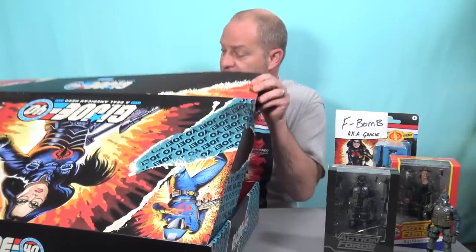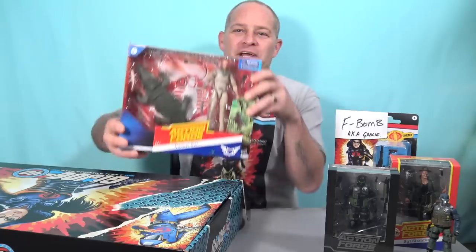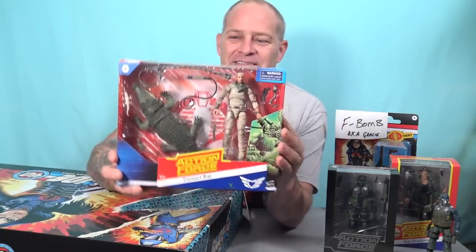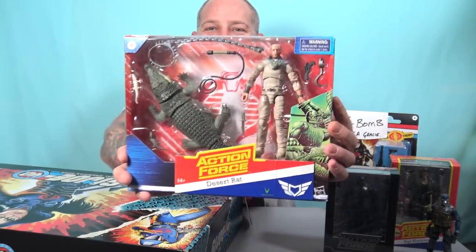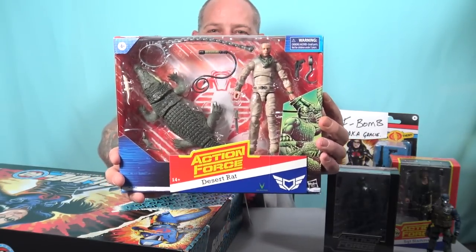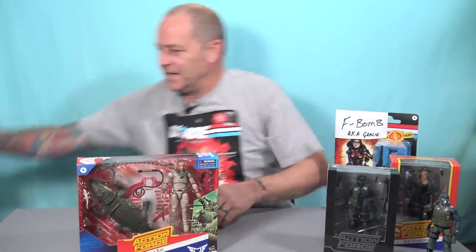And last but certainly not least — oh wow. We have the Deluxe Desert Rat: the Crocodile Wrestling Desert Rat. Look at that. That is a handsome action figure, with that gorgeous crocodile. This box is enormous. Wow, Hasbro — you've outdone yourself. Two Steel Brigades, a Sergeant Slammer, and a Deluxe Desert Rat.